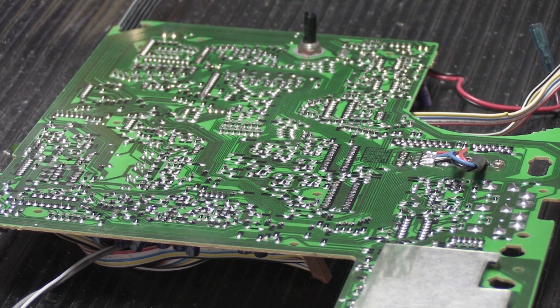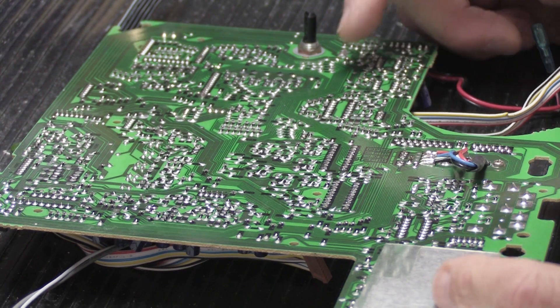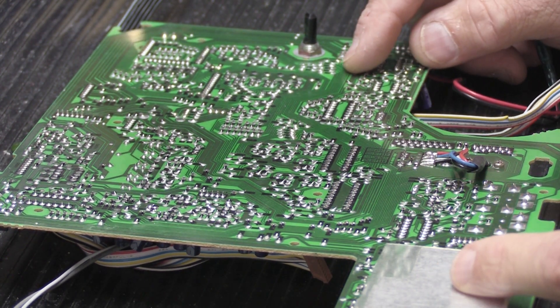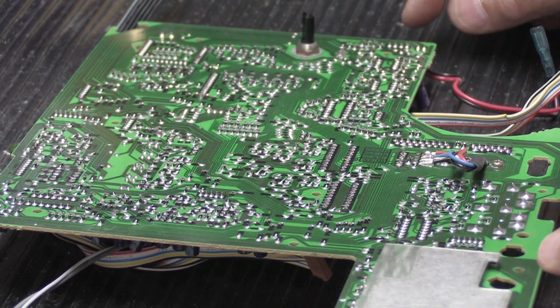This is going to be a tips and tricks in under five minutes, and yes I am timing it. A big part of doing repairs is soldering, but also desoldering. Desoldering is removing solder from the board so you can remove components and replace them with good components.